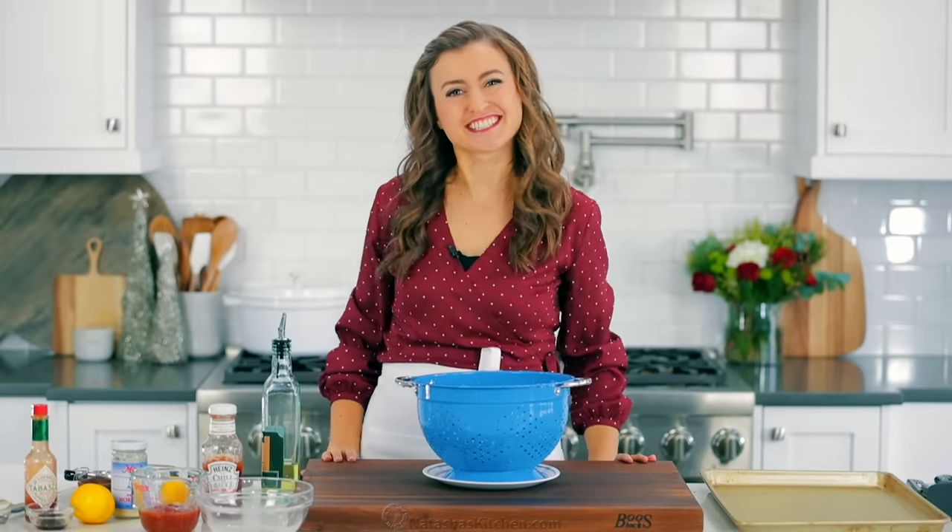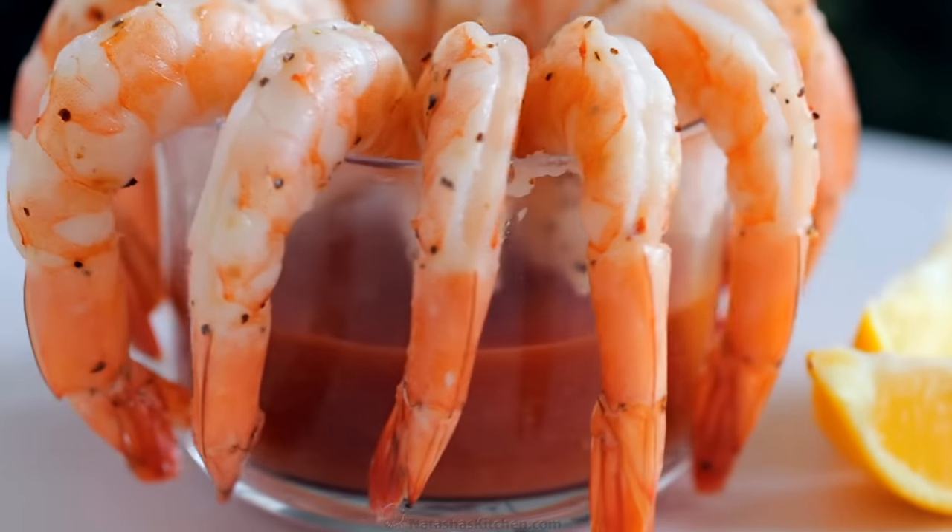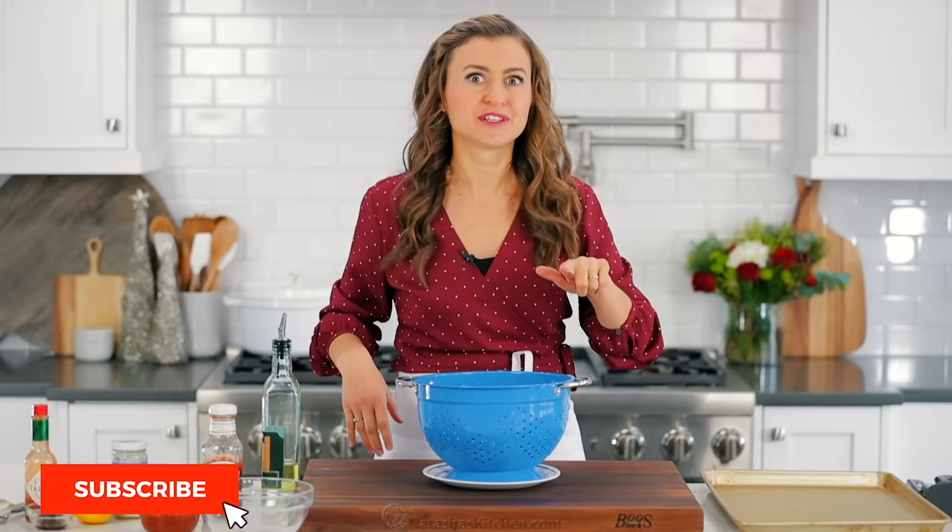Hey everyone, it's Natasha of natashaskitchen.com and today I'm gonna teach you how to make the ultimate party appetizer. It is a make-ahead, super easy shrimp cocktail. You're gonna love this sauce. So let's get this party started.